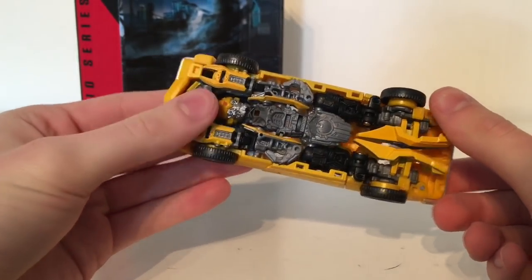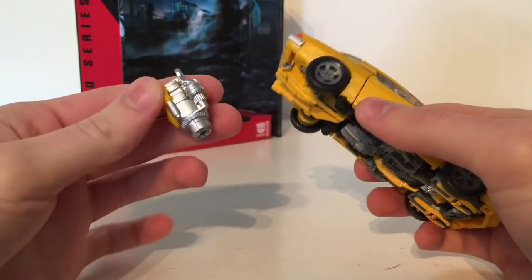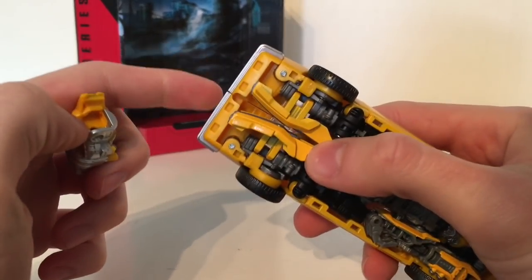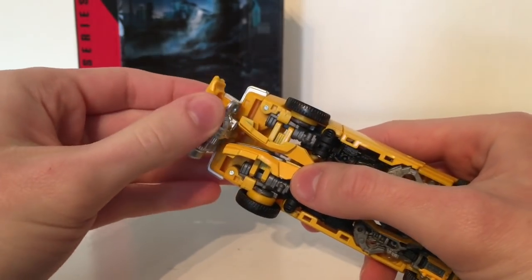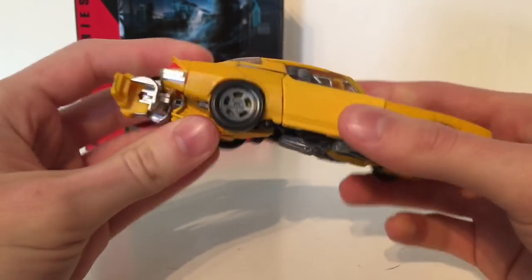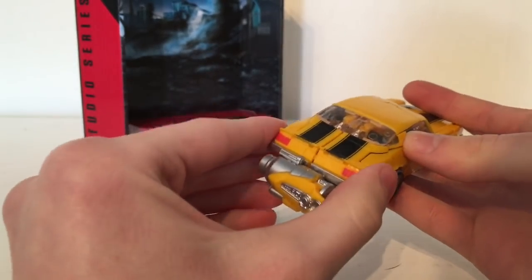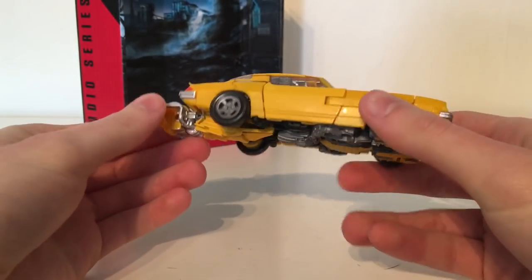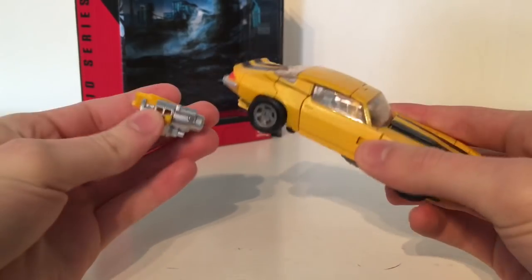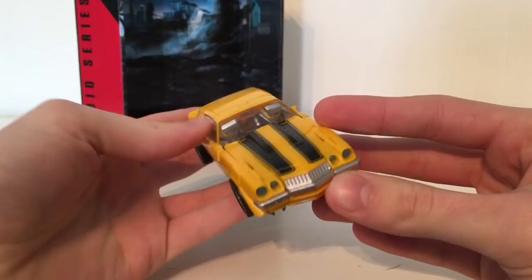Overall a very nicely replicated vehicle mode. This does have weapon storage — you can take the gun, there is a little slot and these two ports will plug in and peg in. However it is quite odd looking; it does just have it hanging out of the back and splits the back section up. Give it a press and it stays tightly together. It's a nice inclusion, however not necessarily something I'll be displaying in vehicle mode.